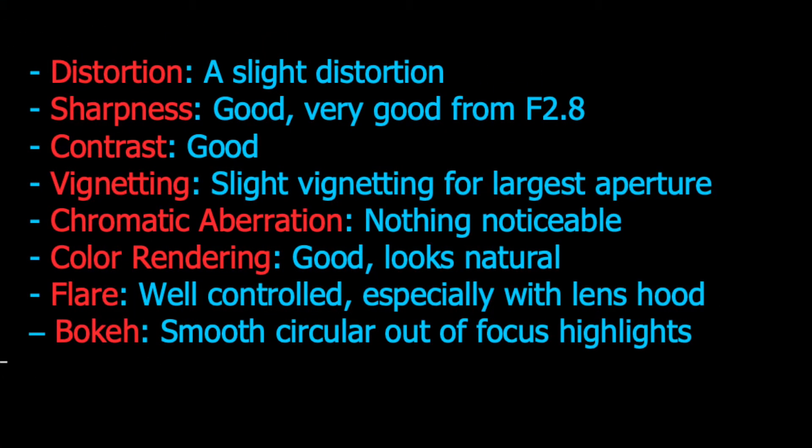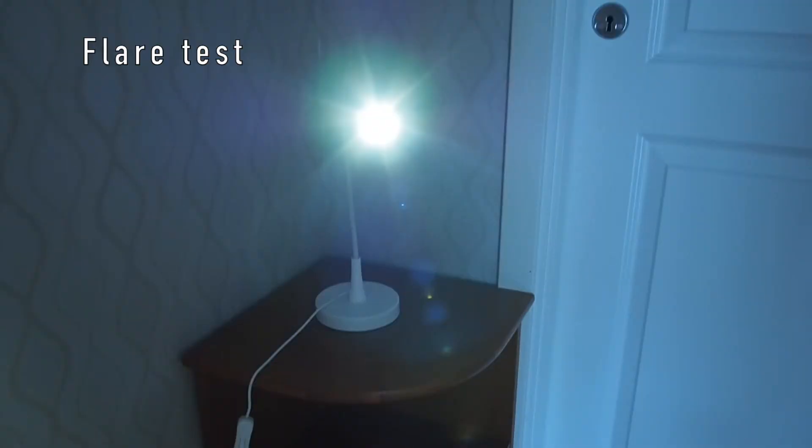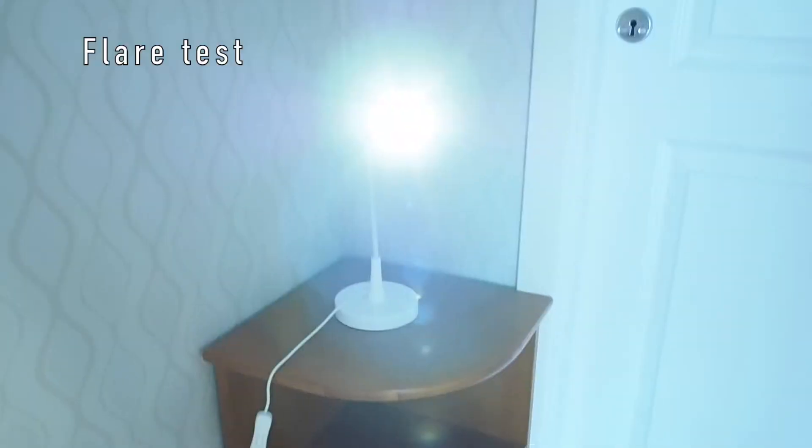Chromatic aberration is very limited. I show some images to give an idea of the color rendering — my impression is that it is neutral. Overall the images are sharp with high quality, especially when stopped down one step from the maximum aperture. When shooting against the sun, flare is very limited and well controlled. There is some ghosting in those situations, but the lens hood can reduce it further.